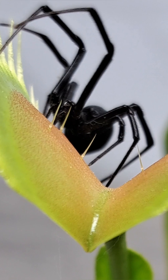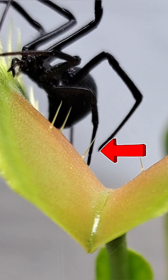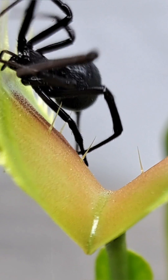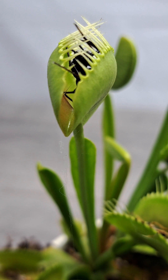If you look closely, you can see the first touch right here and then the second touch right here. Once touched, an electrical signal is sent through the plant to let it know that it's time to go ahead and close.